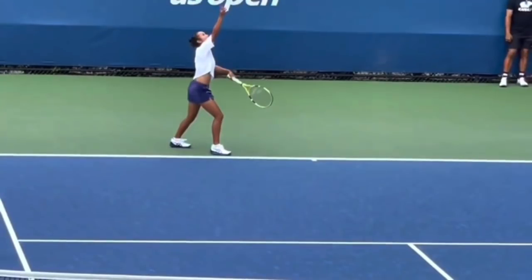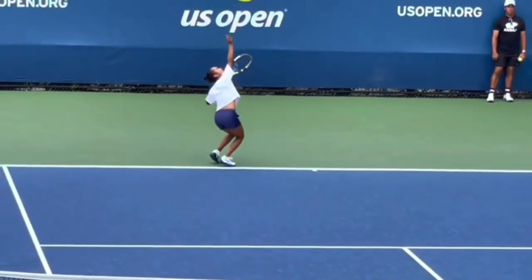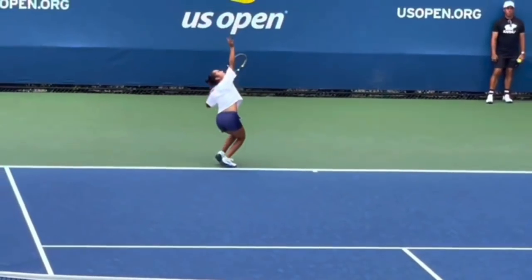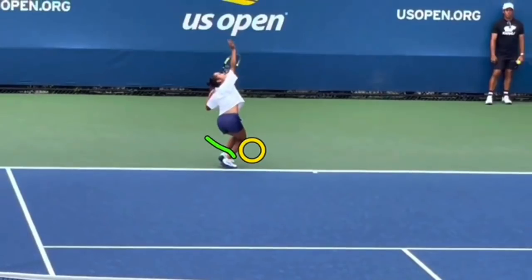Now she steps up. Some people say you should be in a platform stance and just kind of jump from there — kind of like Roger Federer, Pete Sampras. Other people like you to step up. There have been so many great servers who don't step up, so I think you could go either way on this. But I do love how she uses this for momentum — she's got a great, beautiful rhythm with this step-up move. She steps up correctly: notice how she steps up into the front foot. Lots of people will lose a lot of power because they'll bring their back foot out to the side. Not Layla — she is just looking so amazing right now.